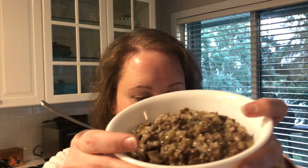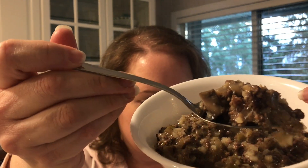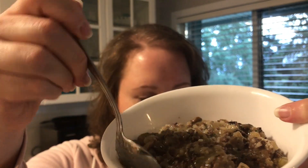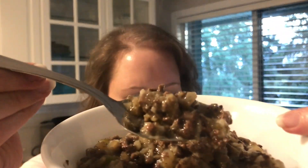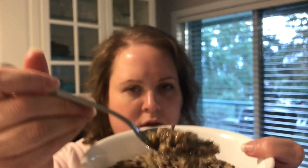Okay everyone, let's have a little taste test. Let's show you what it looks like. It does look quite good actually. I love how thick and creamy it looks. It's really hot so we'll see.